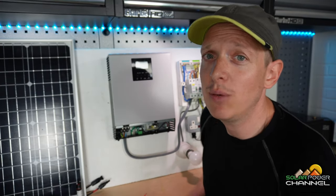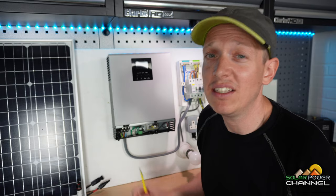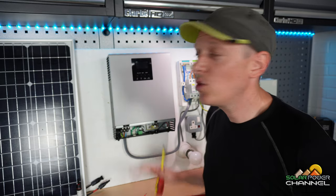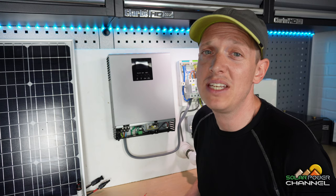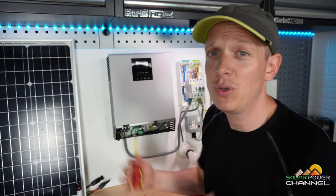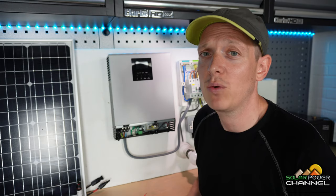The connectors at the front, which I'm pointing to with my screwdriver, are for AC input — so if you wire this into the grid. That doesn't mean this pushes power out to the grid to earn money; the power only goes in. So we can use this system as a UPS — uninterrupted power supply. If your grid power goes down, this will kick over to the batteries automatically and keep your systems running. We're only going to use the back connectors for now.